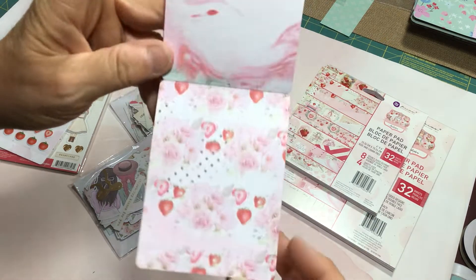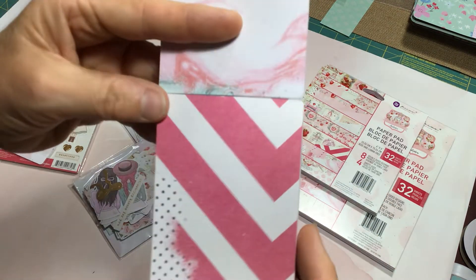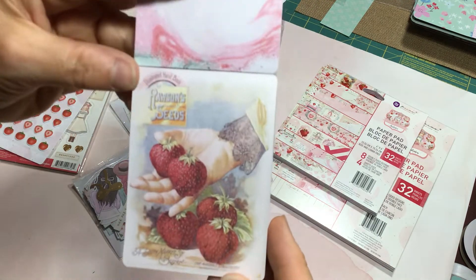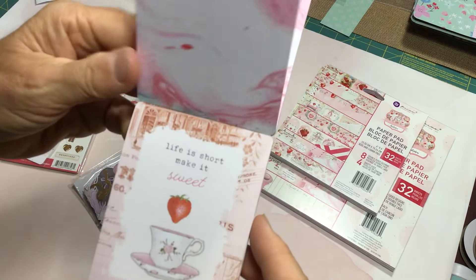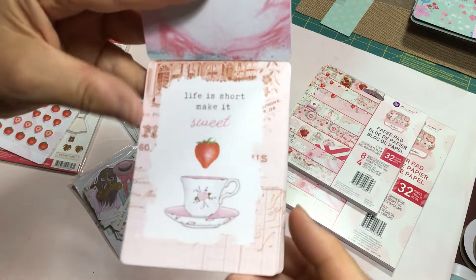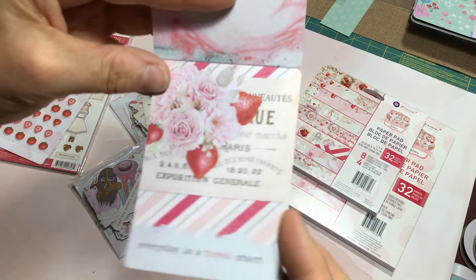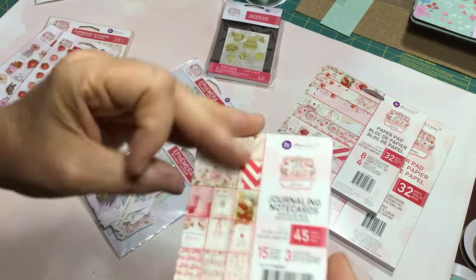There are some really pretty ones — roses and strawberries, an adorable little girl at the desk with a pink background, milkshakes, strawberries with Victorian ladies. Most of the backs have a swirly effect. There's a Strawberry Fields Forever card, a sentiment page, teacups and strawberries, and some adorable little faces. The last one says 'Be the sunshine when you can't find the sun.' Really pretty. So those are the journaling cards.